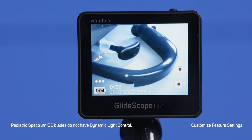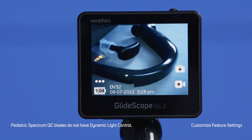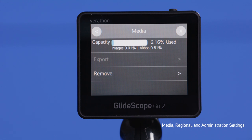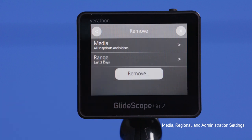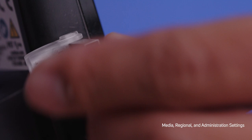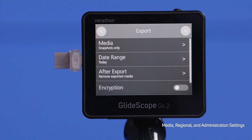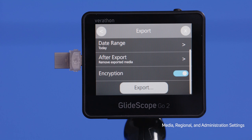When using GlideScope Go 2 with Spectrum QC, dynamic light control can be turned off and on. To do so, click the icon directly on the home screen. Under Settings, click Media. This will take you to the screen to export and remove media from the device, and you will also see how much storage you have used. When removing media from the device, you can choose to delete all snapshots and/or videos and specify the date range. When exporting media, first make sure you have the USB-C plugged into your GlideScope Go 2. You can choose the media type, date range, and what to do with the media after exporting. If you toggle the encryption button on, you can encrypt your export so the encryption code will be required to view the media later.